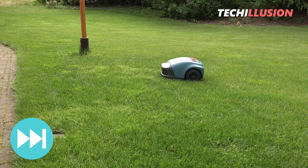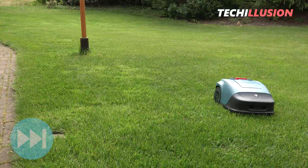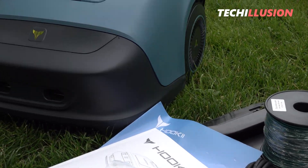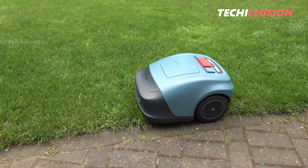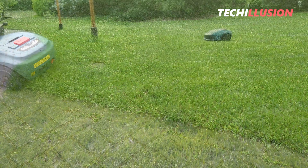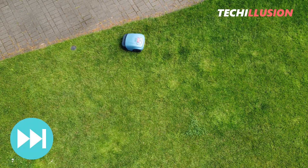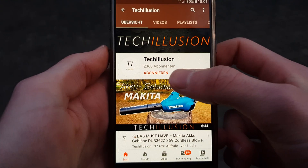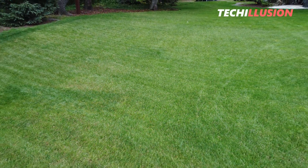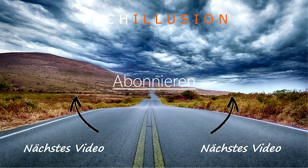Overall, I believe the Hookie Neomo S can be considered a good value-for-money robotic mower. It still requires a boundary wire to be laid beforehand, but compared to many other mowers, it has a better and more efficient mowing system, which saves time and frustration and proves to be cost effective in the long run. I'm curious to know what you think of this robotic mower — feel free to share your opinion in the comments. If you enjoyed the video, I'd appreciate a thumbs up. Make sure to subscribe to never miss another test video, and you can find the most up-to-date prices in the video description below. Thank you for your support — take care and until next time.